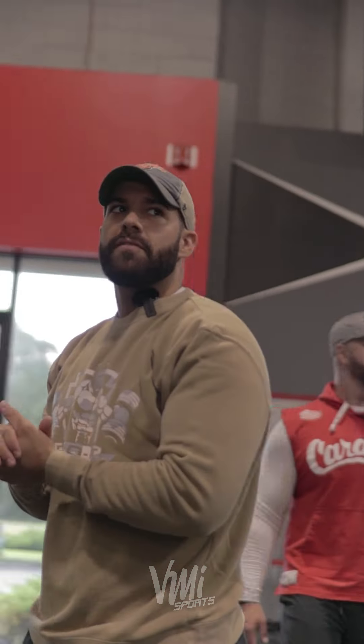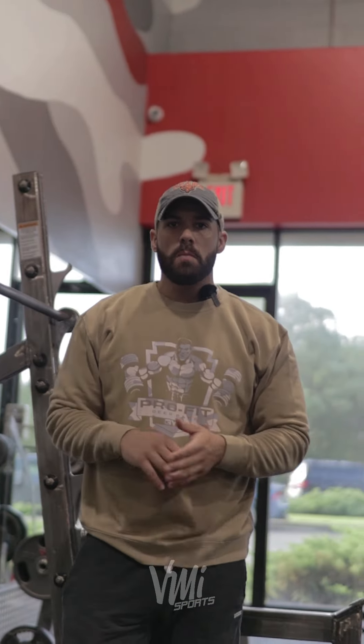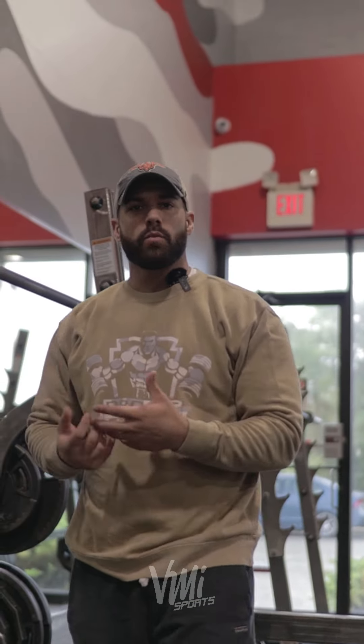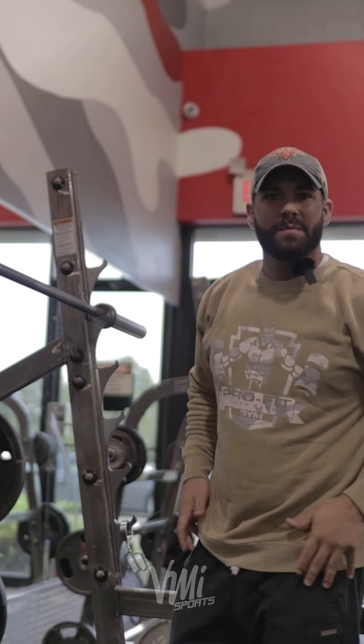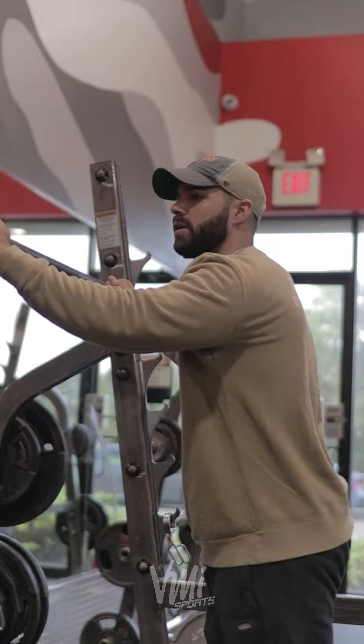All right, so we're going to get to five sets of three — that's going to be your working sets. So we're going to work up to a weight that you're comfortable with, but you're also at the same time pushing the limits of what you can handle. I'm just going to get my legs and my hips and everything going first before we even get any weight on the bar.